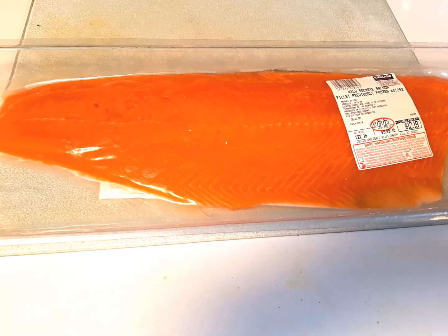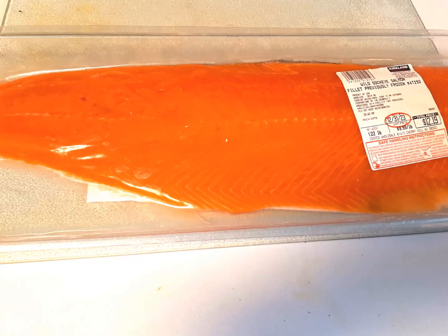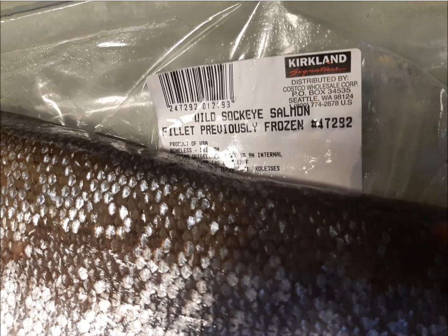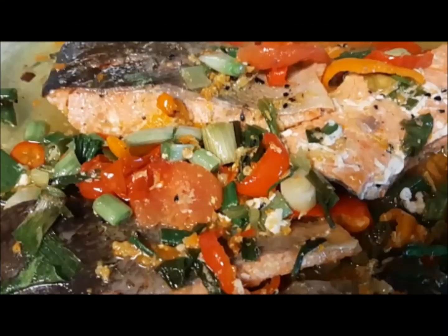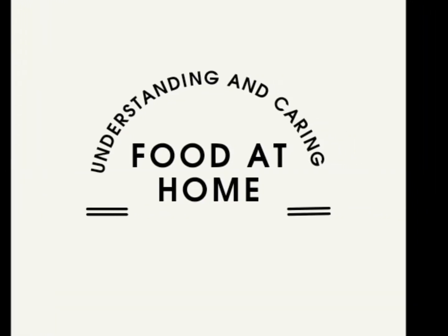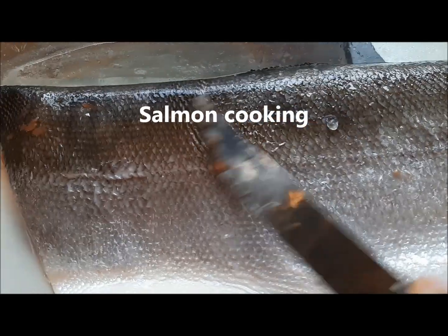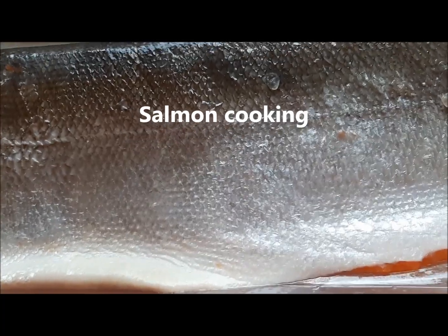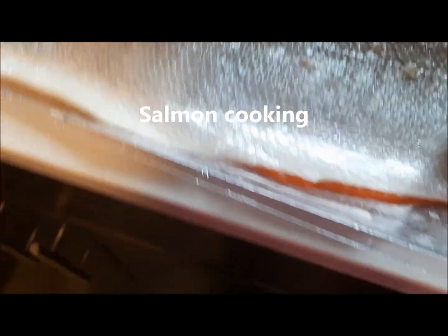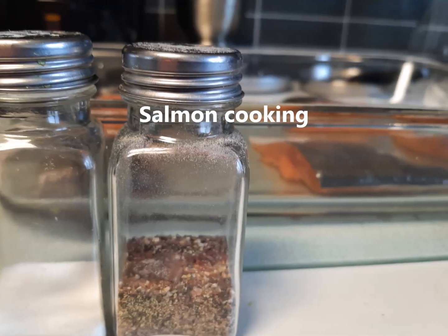Salmon is a fish which is rich in proteins and fats, including omega-3 fatty acids. When salmon gets overheated, fatty acids begin to break down. This video is all about cooking salmon without overheating or overcooking the fish, as overheating or overcooking might result in significant loss of omega-3.